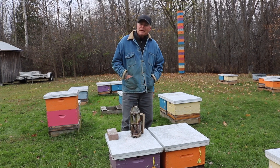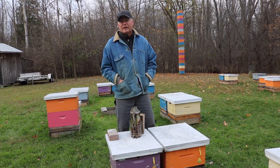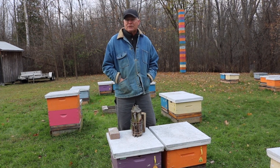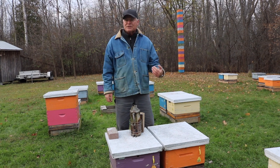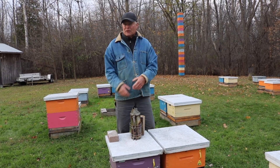We use the drip method for applying oxalic acid. It works really well in our environment here, and we can fit it in with our timing when we're wrapping our hives. Very often we'll be pulling out our Apifar strips, scraping off the top bars, applying the oxalic acid, and then wrapping up our hives all in one day.